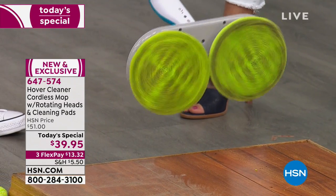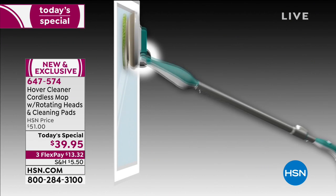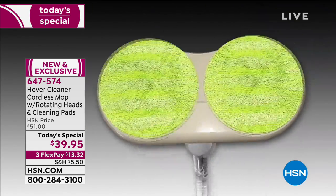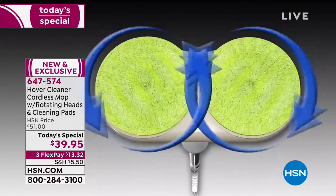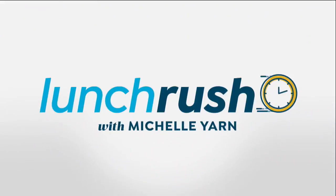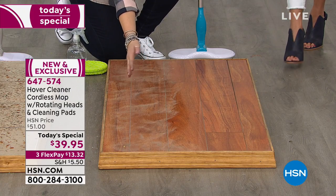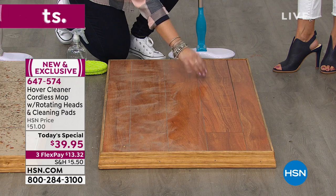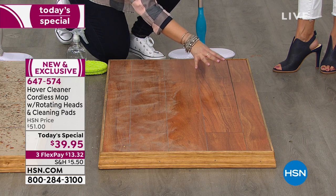It has swivel technology and a scalloped edge so it goes around and under things — you don't have to get on your hands and knees anymore. The pads rotate at 105 rotations a minute. Imagine doing that manually! Look at my pads — that is coming off your floors. And look at this with windows — it pivots and glides, so if you're going up and down or around furniture, you can do that. And the pads you can rinse off or throw in the washing machine.